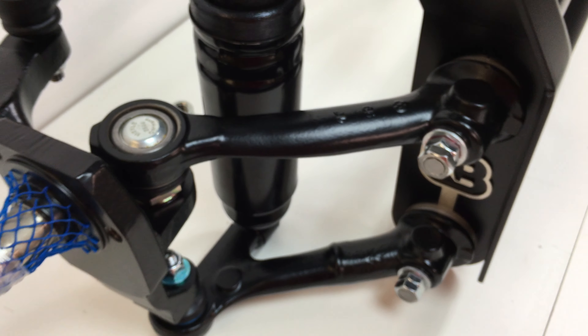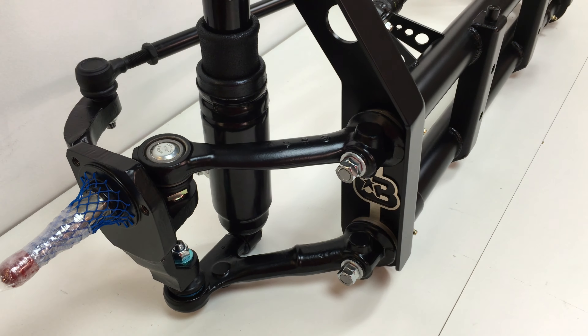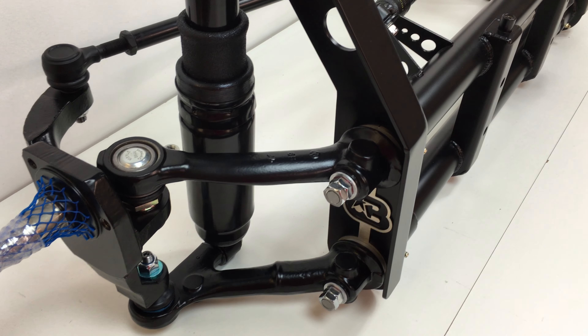Here we have a Stage 2 Pro-Built Beam for '66 and later Bugs and Beetles. It comes 4 inch narrowed and is set up for air ride.